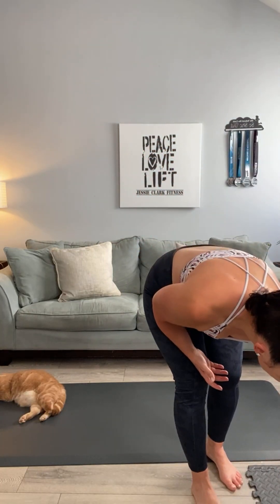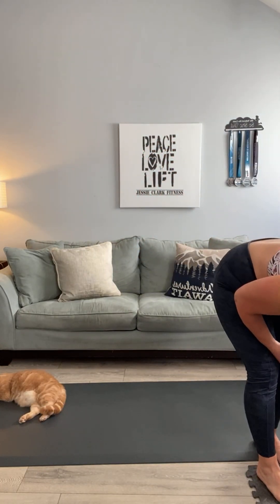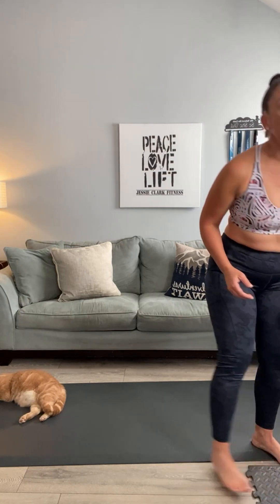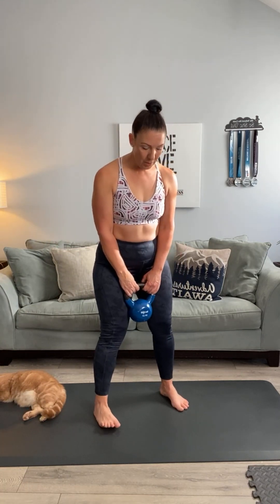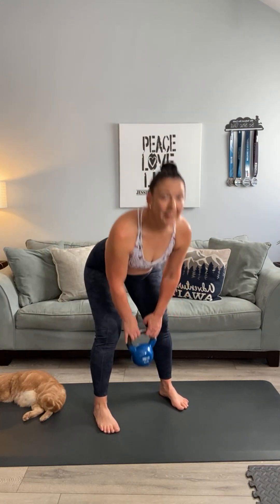I'm so glad your hips love me right now — they may be hating me later! Let's go into some double leg movements. I want you to grab a weight — I'm going to use a small to medium kettlebell; you can use hand weights. We're going to do two-leg deadlifts — light weights, high repetitions, with some pulses. Michael, could you cut the air temperature down just a hair? I'm starting to sweat!